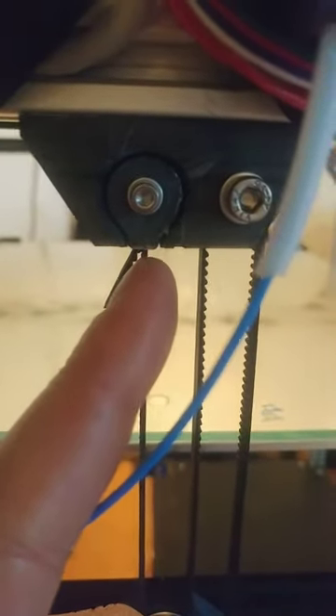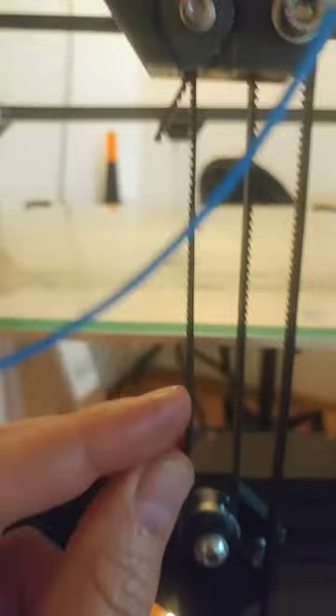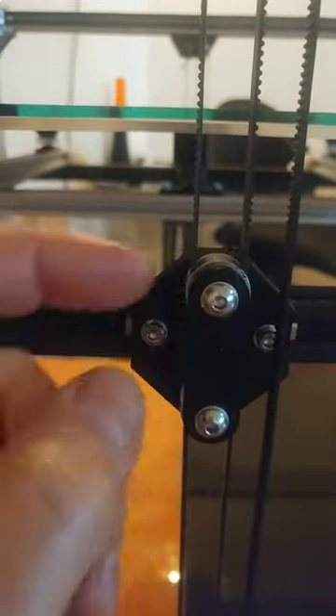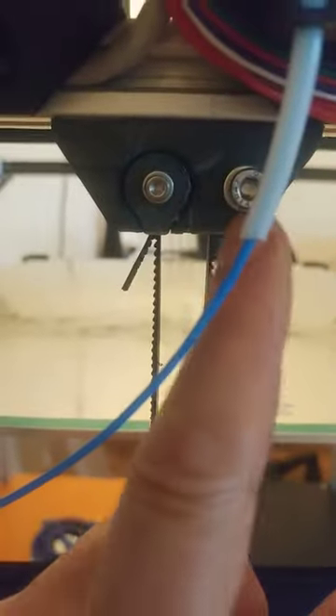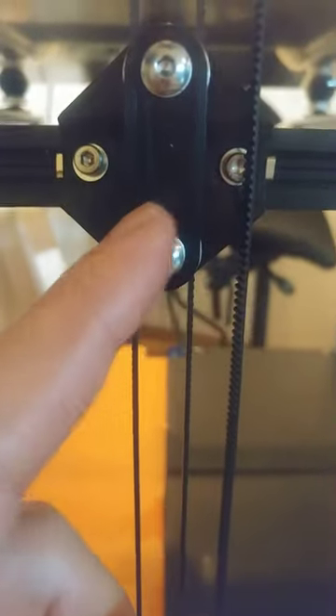This is the anchor point. You go down to the top pulley, then up to the tooth idler, then all the way down to the motor pulley, and then up to the bottom idler.